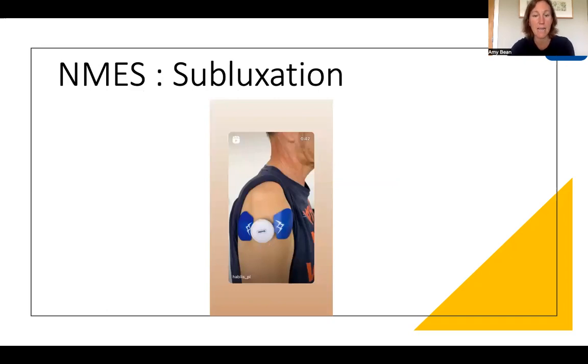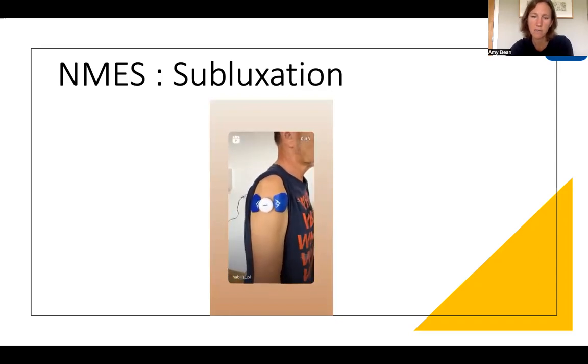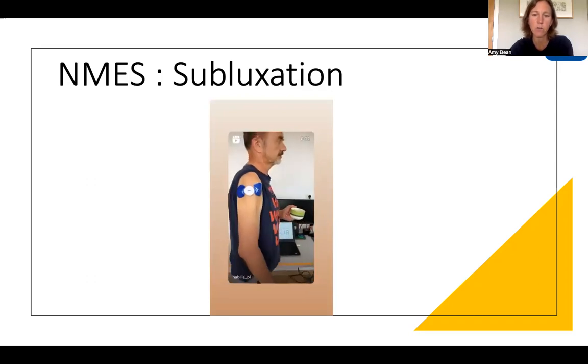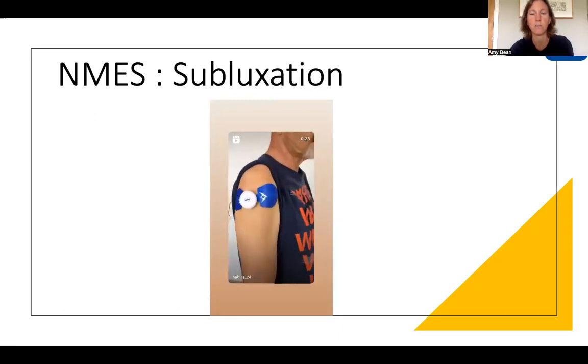This example is NMES for shoulder subluxation, where there is a gap at the top of the upper limb. When the wireless Sabostim One device comes on, it contracts the rotator cuff muscles to reduce that gap. This is on a timed cycle — on for eight seconds, off for eight seconds — running for 60 minutes. The benefit of it being wireless is that it can be used while the person is moving around and doing other tasks at the same time, rather than being hooked up to and having to carry a device.